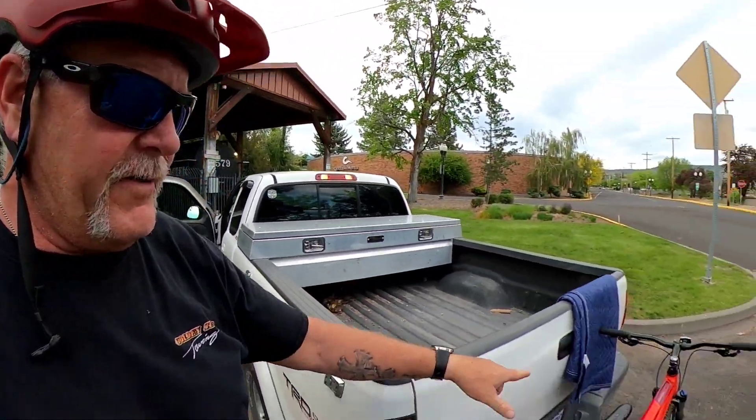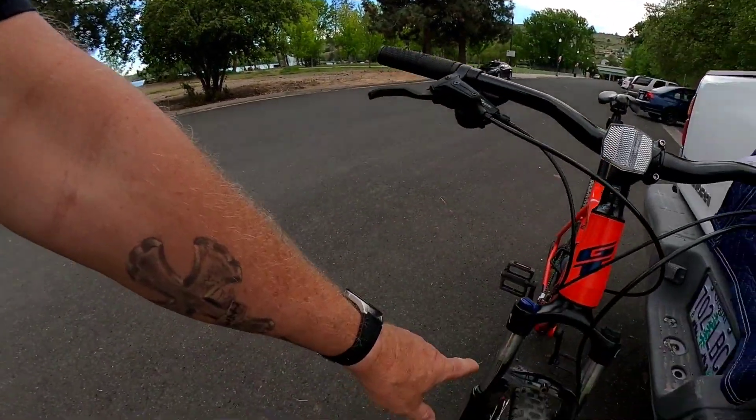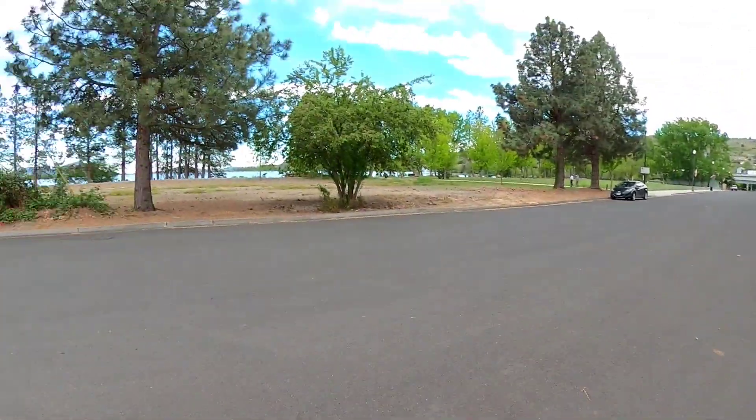Alright guys, we're back at the truck — we survived the maiden voyage of our GT Avalanche. Pretty happy. Suspension seemed to work really well; you can see right here we never really bottomed out. It was kind of rocky, so yeah, I'm happy with it on the first one. My legs probably won't like it in the morning, but that's the way you get with it. Thanks for watching — keep track of us, we're going to be doing more bike rides, trail reviews, and product reviews. Hopefully we get Eric back out here with us. As always, thanks and God bless, bye!